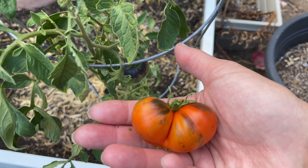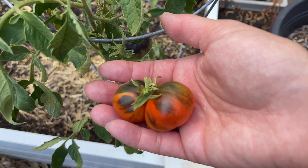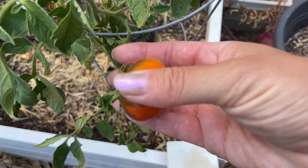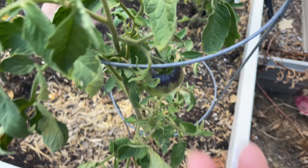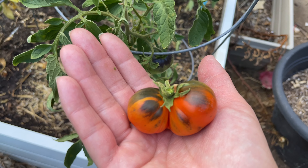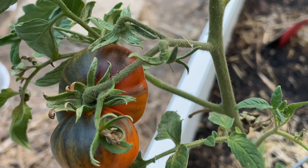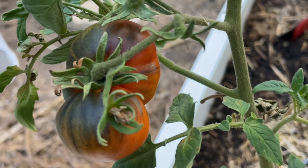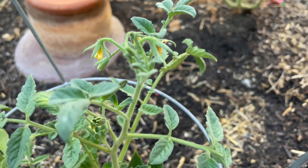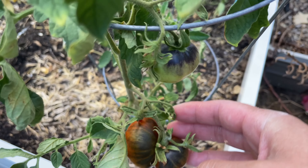Flavor wise it is very fruity and sweet and I do like the flavor. However, since it doesn't seem to be super productive, I don't know for certain if it will be on my list of tomatoes to grow again next year. I wouldn't not grow it again, but I don't know if I would grow it every single year — I would definitely keep it in mind. So if you are interested in this tomato variety, those are just a couple of things to consider, but I would not dissuade you from giving it a try yourself.